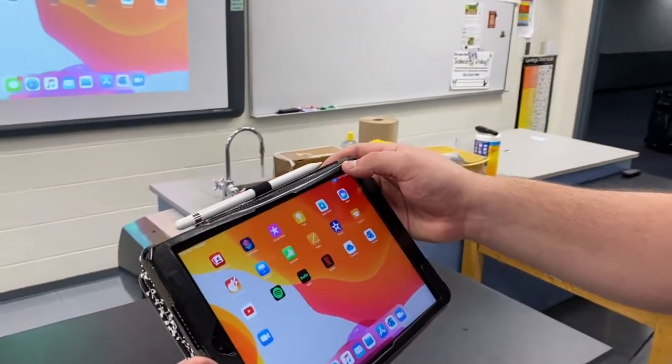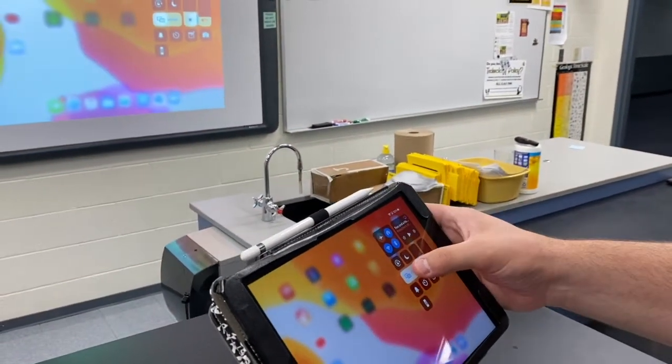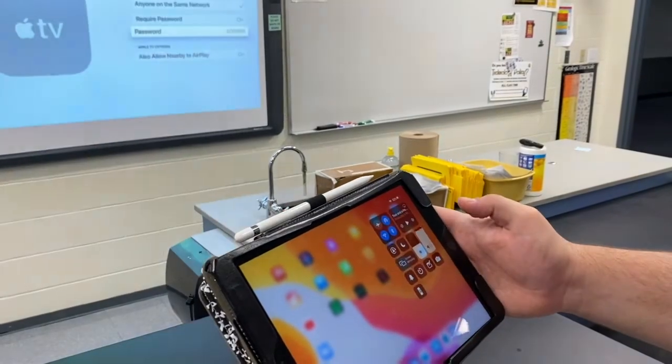If I want to turn off the mirroring, I'm going to go through that same process — swipe down from the top, select that button, and select stop mirroring.